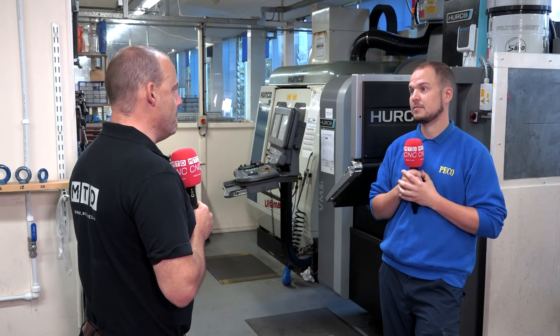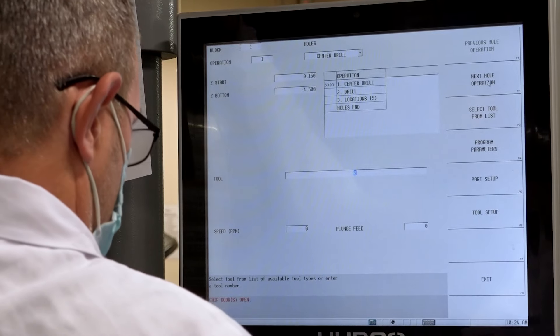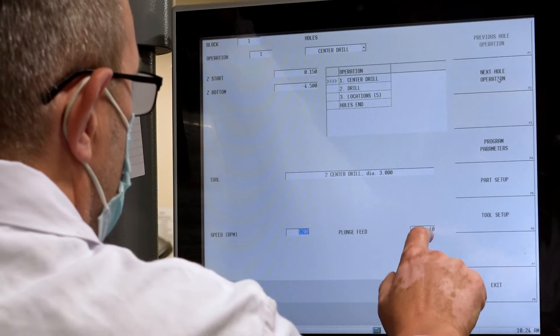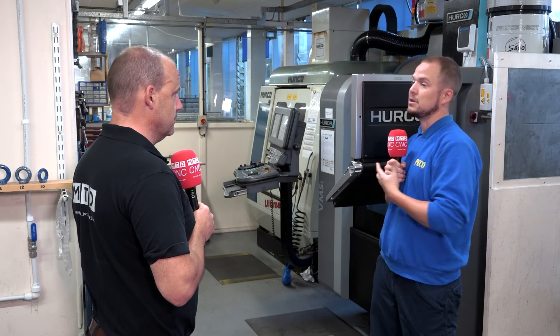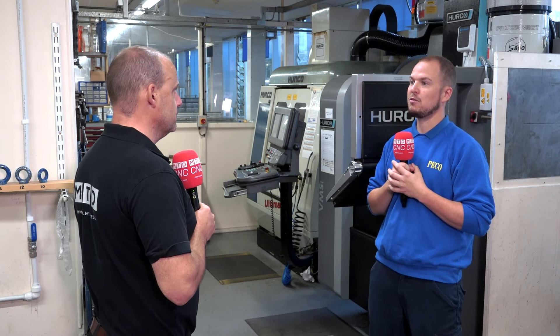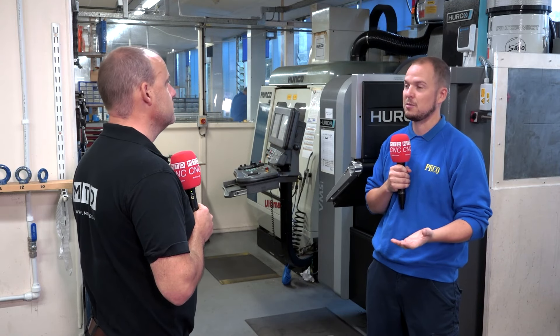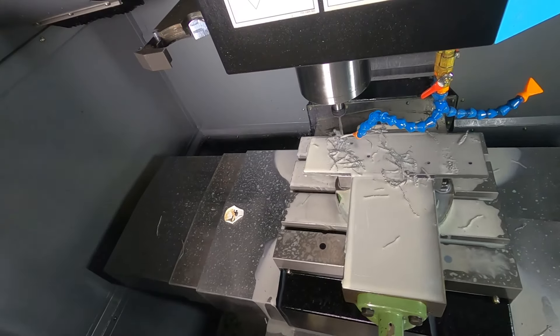What about the new Max 5 control? How do you get on with that? I saw one of your colleagues earlier using the touchscreen. It's so easy and intuitive — it makes everything a lot easier. And you've always got a mouse if you need to use it anyway. For the majority of what we do, the NC program can be done on a computer and then just sent over to the machine. But we do generally do all of our programming at this machine, which involves sending over a DXF or a file from our computers and then building your programs around that picture.